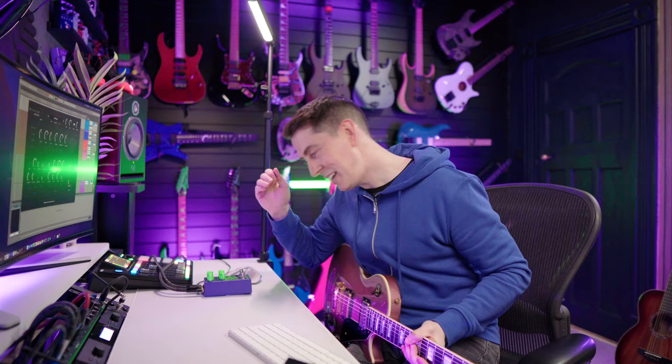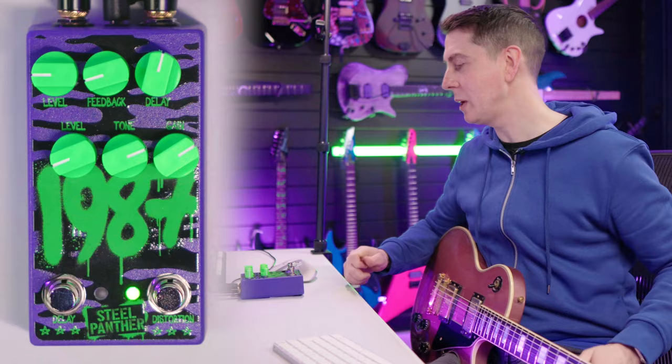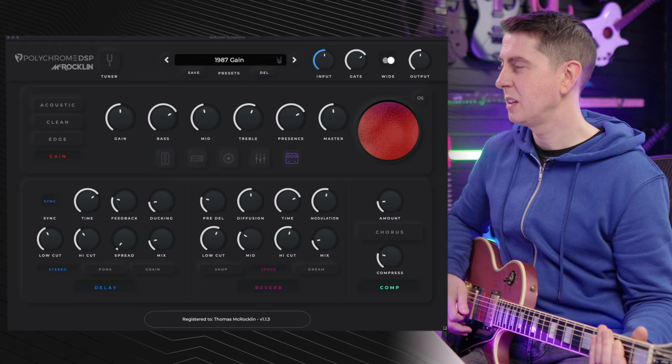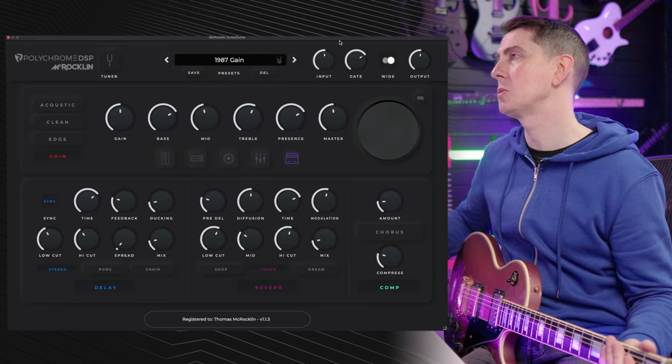The 1987 is a distortion and delay pedal. On the bottom row we have level, tone, and gain. On the top row we have level, feedback, and delay. Both the distortion and delay can be turned on and off independently. This is the tone I'm using with no pedal engaged — a little bit of rhythm delay, but we'll turn that off in a moment. The preset I'm using is a dedicated preset I made for this video, called '1987 Gain' in the Polychrome DSP.